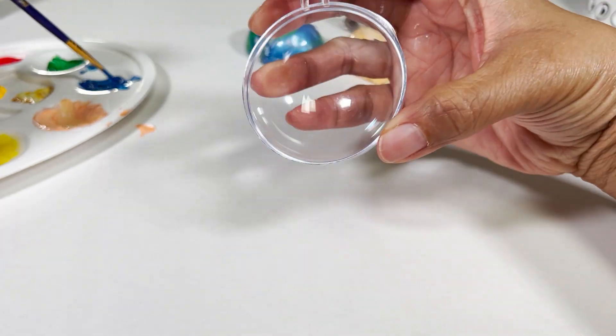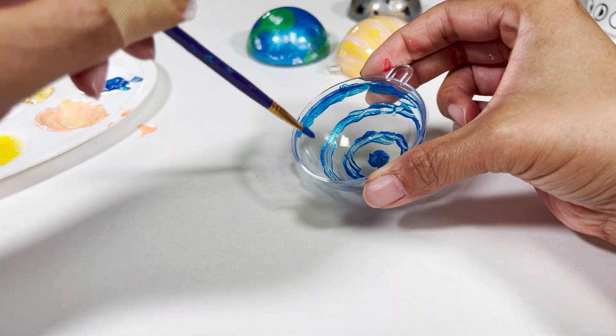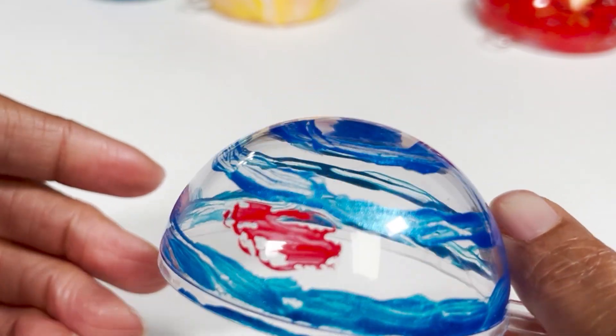I'm now working on the biggest planet in the solar system, Jupiter. I'm starting with bands of blue and the big red spot. I'm going to move on to the next planet while this first layer dries.